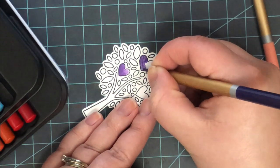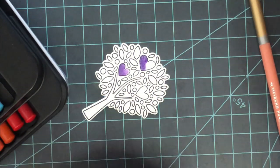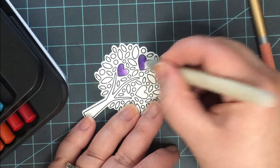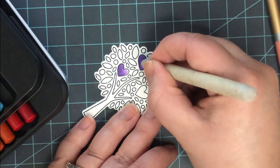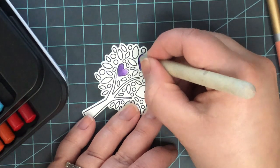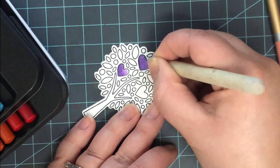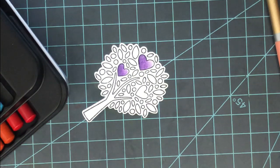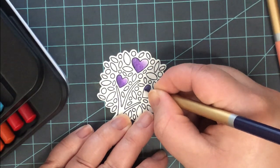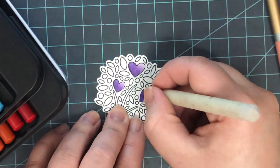I use these just like I do the wax-based, however they have a different texture and give a different result. These don't really smooth out with the OMS as much as the wax-based do — you do lose some of that texture, but you almost gain a new texture from it. They blend beautifully, but not as easily as the wax-based. With these, I dip into the OMS, come in and blend out the colors, let that sit for a second, dip my blending stump back into the OMS, and blend again to get them to blend even further.